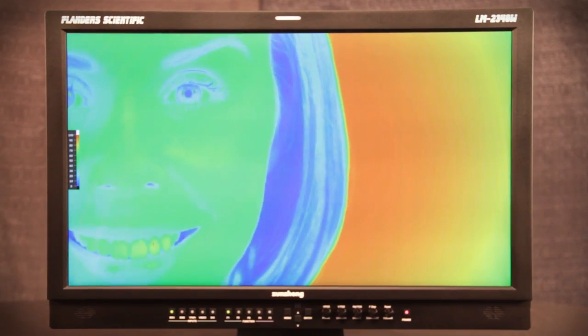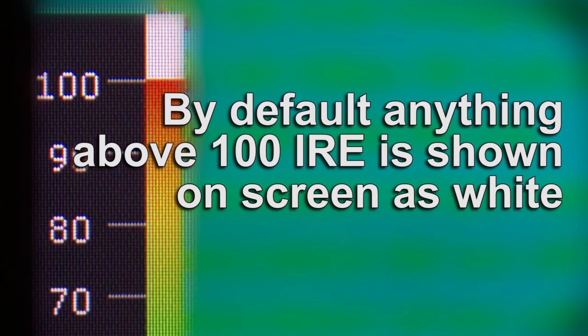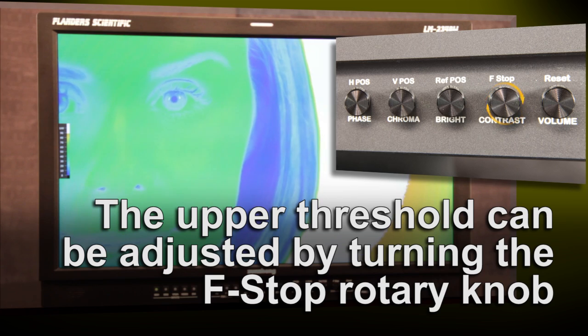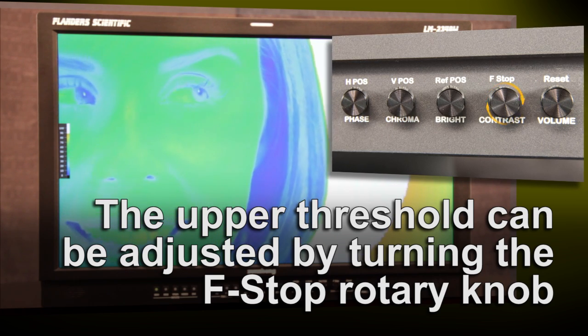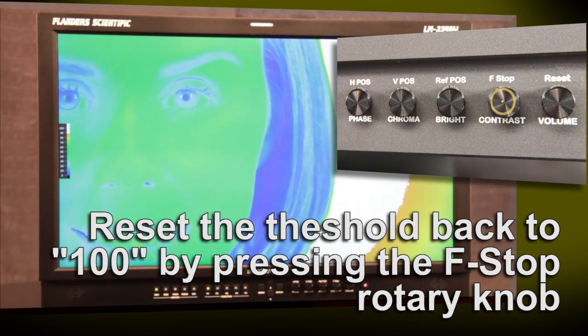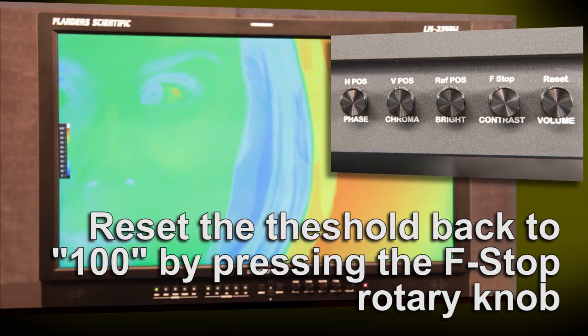The upper threshold value may also be set to any custom level. The default setting is 100 IRE, but this can be raised or lowered by simply turning the F-stop rotary knob while the Lume Coloring feature is on. Anything above your designated luminance value will be represented on-screen as white. To reset this upper threshold value, simply press down on the F-stop rotary knob.